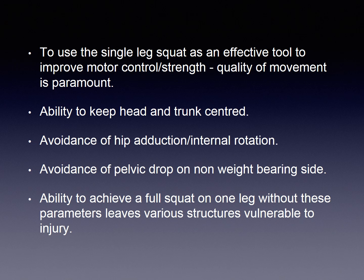If the single leg squat is to be used as an effective tool to improve frontal plane loading control or general strength of the leg, the quality of the movement is paramount.